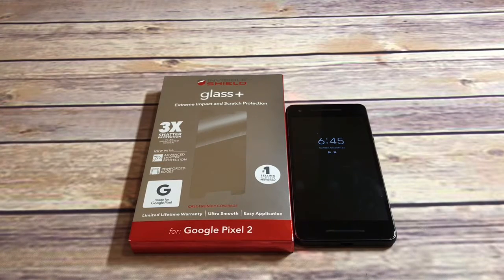With the regular Pixel 2, it doesn't have a curved screen, so the tempered glass should be a lot more easy and compatible — you can find a full adhesive one. Whereas the slightly curved glass on the Pixel 2 XL is going to be tougher to find one with full adhesive, simply because curved screens cause problems. We've tried so many screen protectors for the OnePlus 5, and that's got such a subtle curve you wouldn't think it'd be a big issue, but it is.